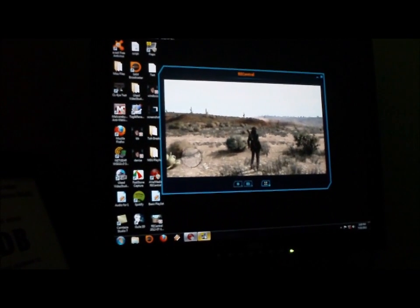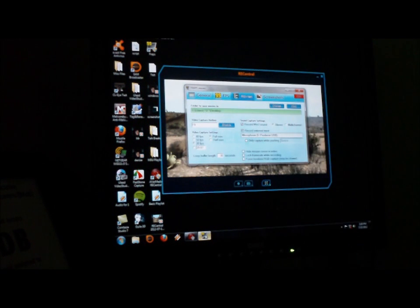What I did was I got a program called Fraps. What Fraps is, it's like a screen recorder. It's not free, but there are people that know ways around that, let's be honest.